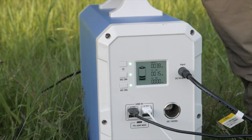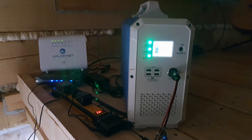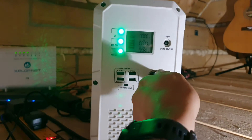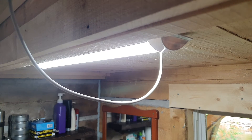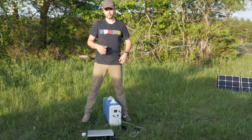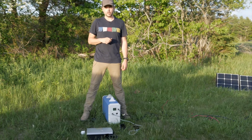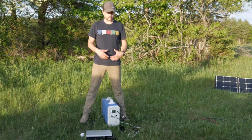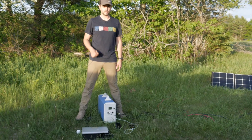Other things we commonly run off this device include a cell phone signal booster, internet at the cabin, and a light that runs off the DC power. We're able to run those things pretty much as frequently as we want for the best part of a week — about five days or so, sometimes more if we're not using them quite as much.